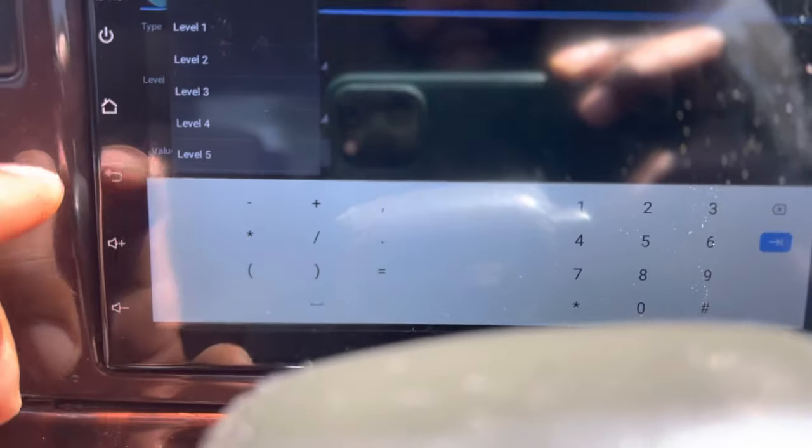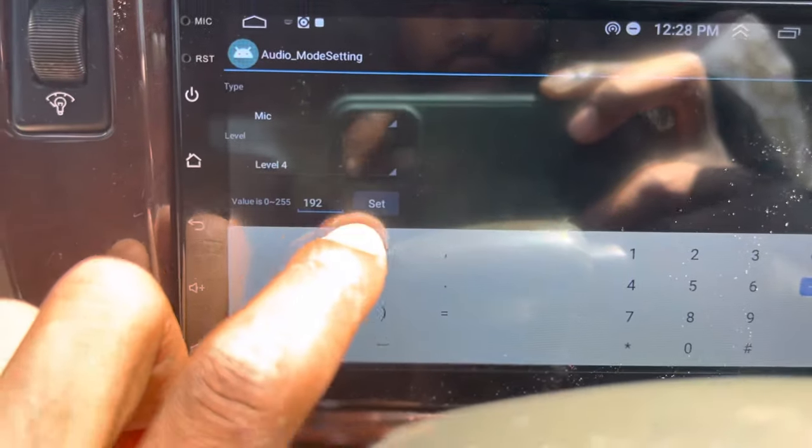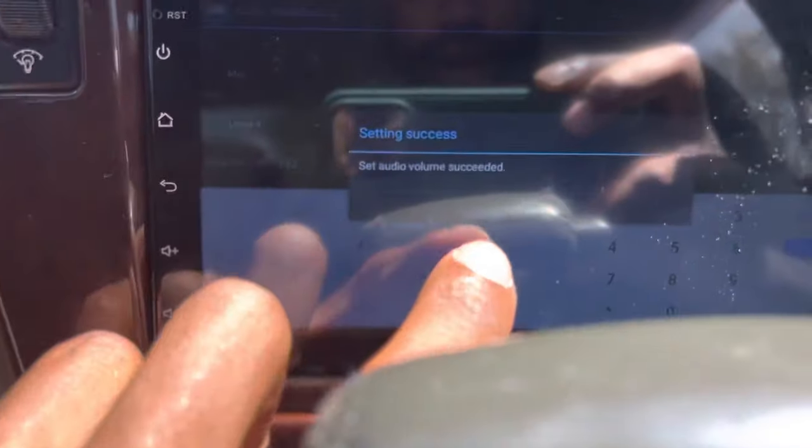Basically we just want to change this mic level to 4, and hit Set. You'll see it say 'Set Audio Volume.'